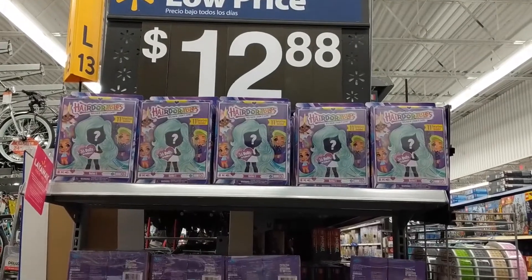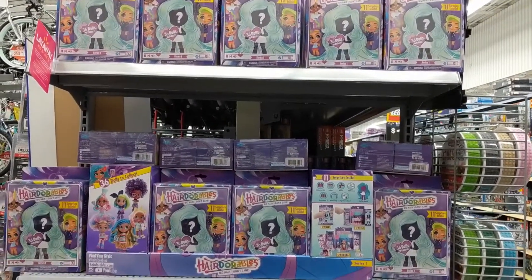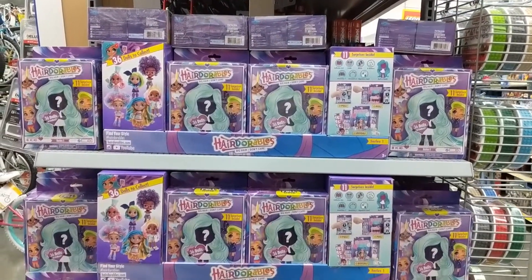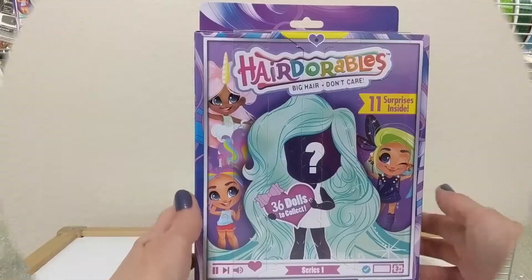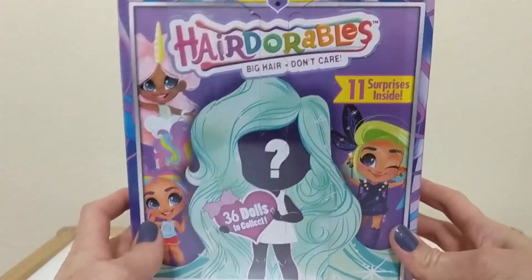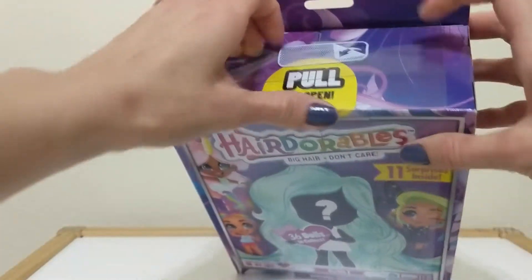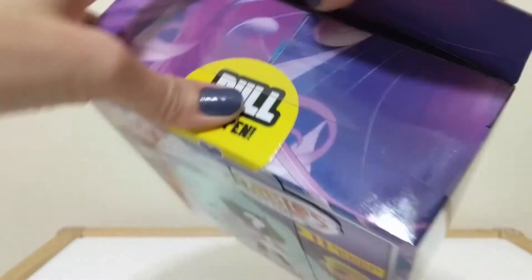I searched through a whole end cap at Walmart — probably about a hundred boxes — carefully peeking in the back of each to try and find the roller skating background to find Rain Showers. I have a Hairdorables Series 1 and I'm hoping this one is Rain Showers. I'm using the hack that Adulting with Children mentioned, but I should show you before I open it.